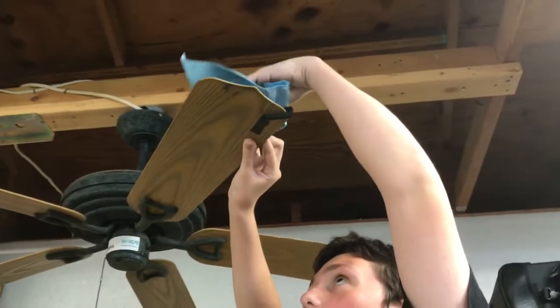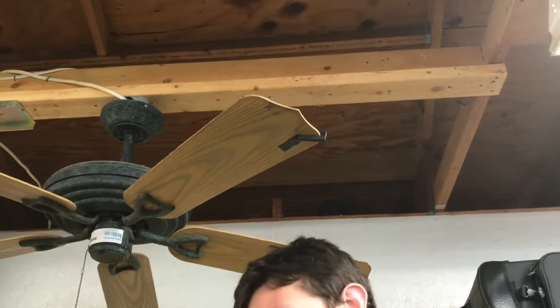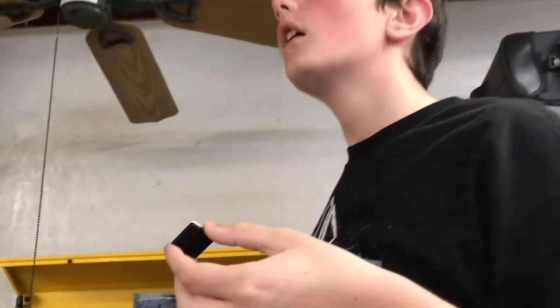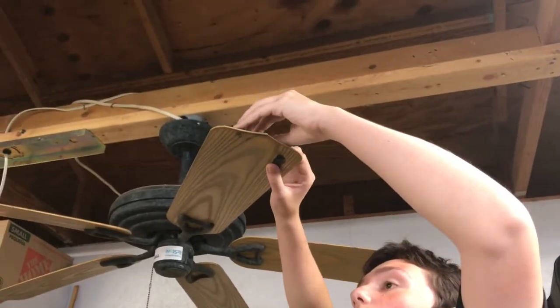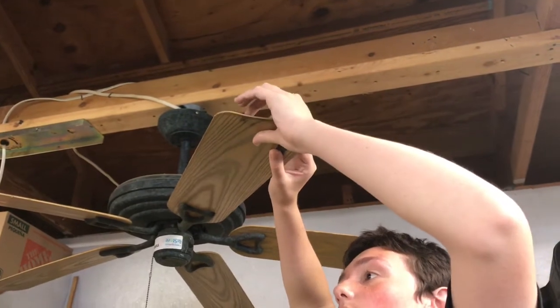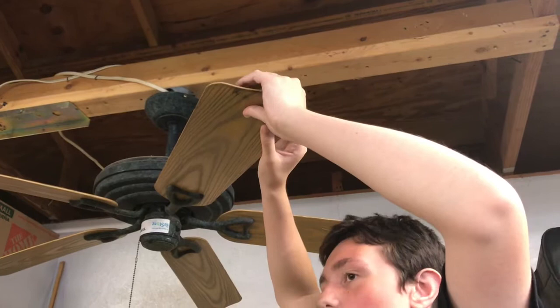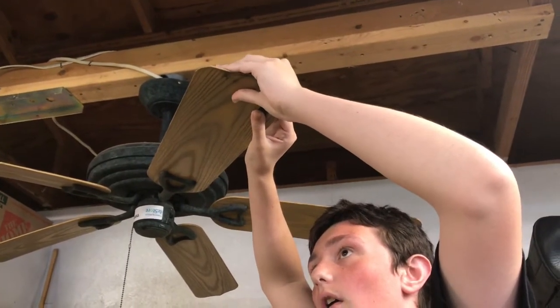Nathaniel's got a rag with a little bit of wax and grease remover on it, and he's cleaning the top side of the blade — it's pretty dirty. We're getting that surface good and clean, then he's going to stick a new weight up there. He's putting the weight in place with the surface clean, placing it on and squeezing it down good.